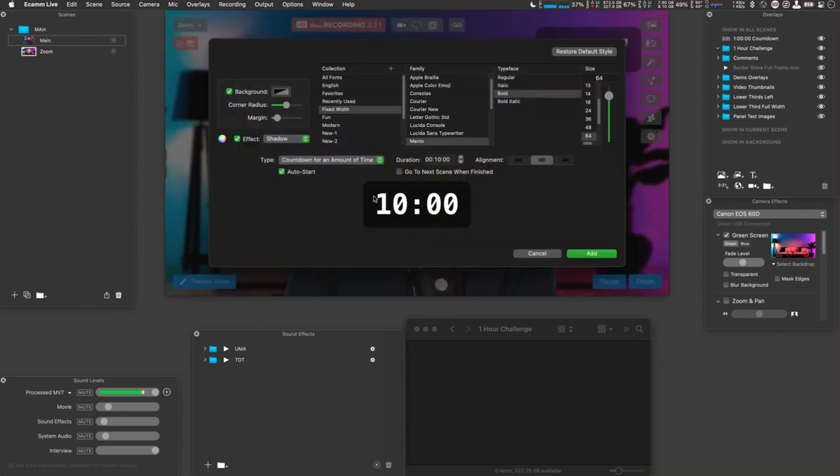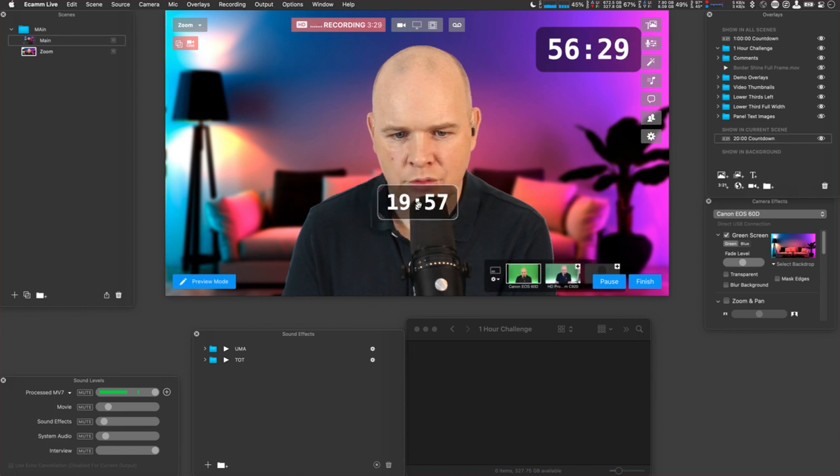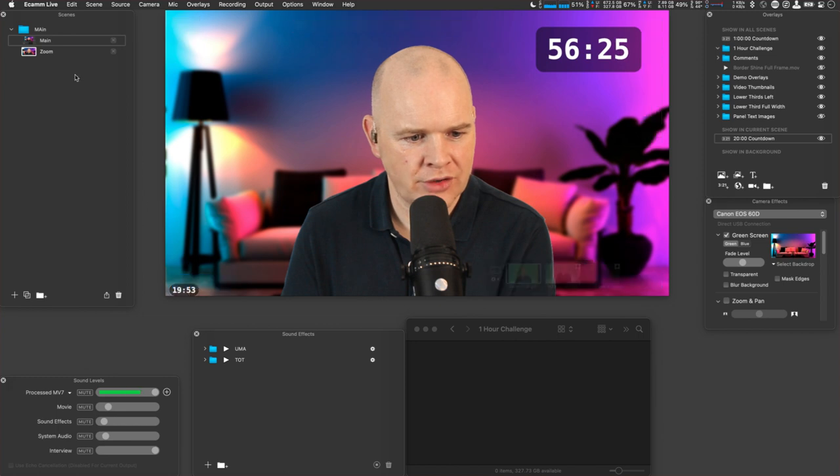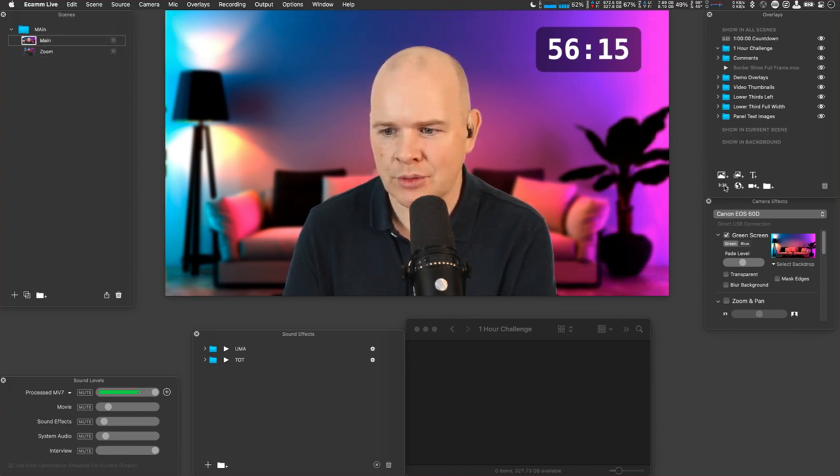I'm setting this timer to 20 seconds and having it go to the next scene once it finishes. I want to make the timer small — I don't want to embiggen it, as Mr. Doc Rock would say. This little tip for cycling between different scenes is great if you've got multiple different camera angles.